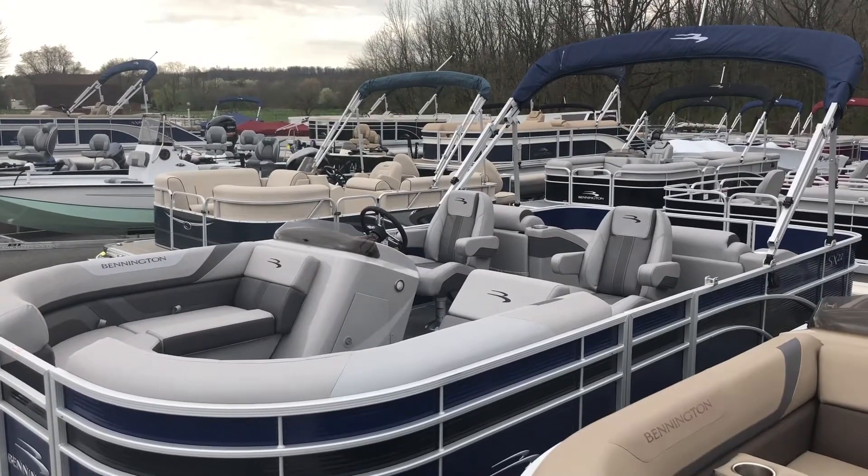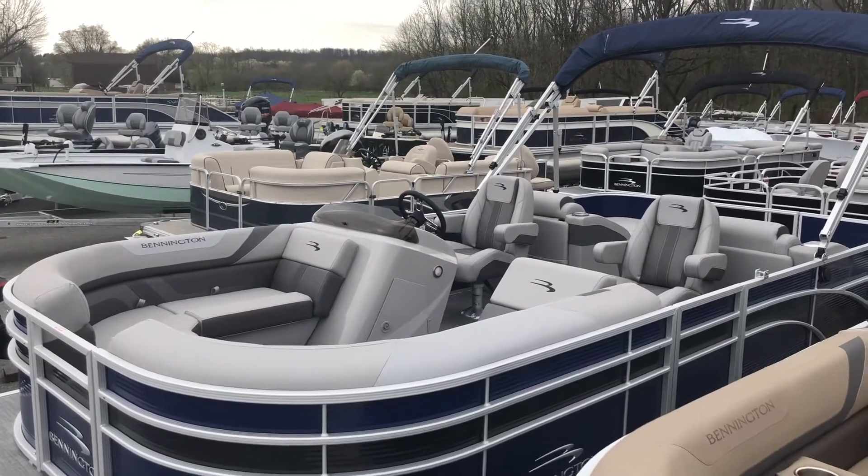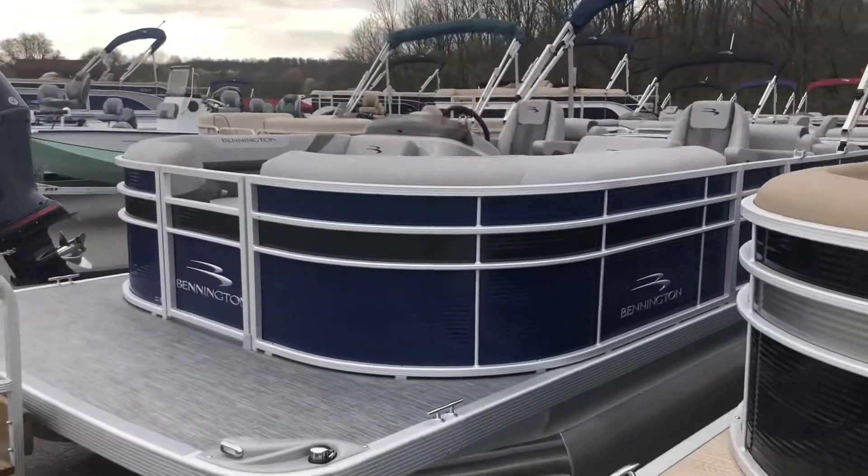Hi, I'm Jared from F&S Yamaha. Today I'm going to be showing you the 2020 Bennington 22 SCWX pontoon boat. This boat comes with all the features I show and discuss with you here today.